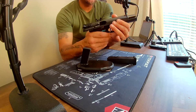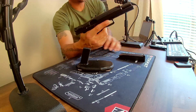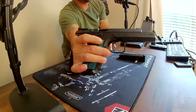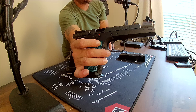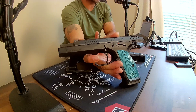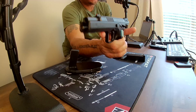The gun is clear, nothing in it, magazines out — so you can get a good look at it right here. The CZ TS2 is the big brother to the CZ 75, the SP01s, the P07s, P09 series. This is the competition version. They have the TS Orange, TS Checkmate, TS2 — kind of like the Accu Shadow line of CZ 75s.